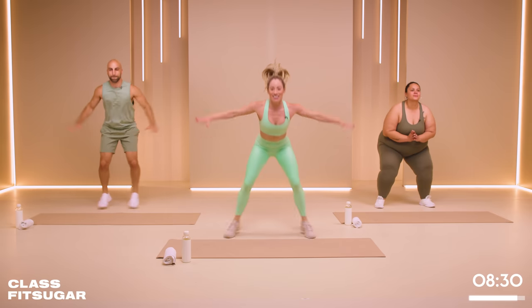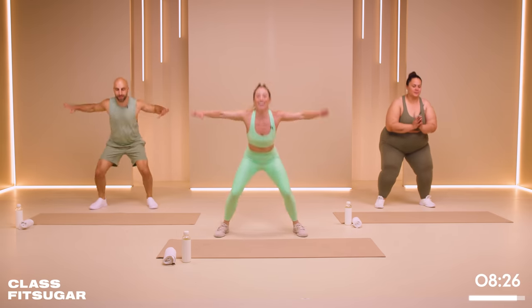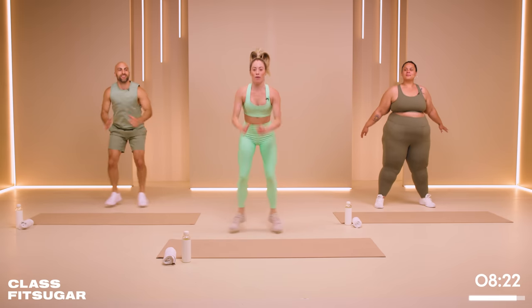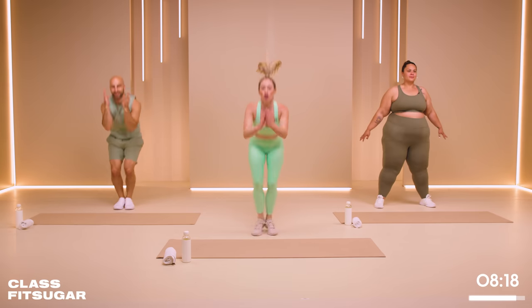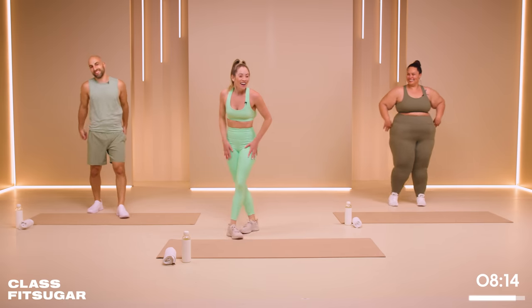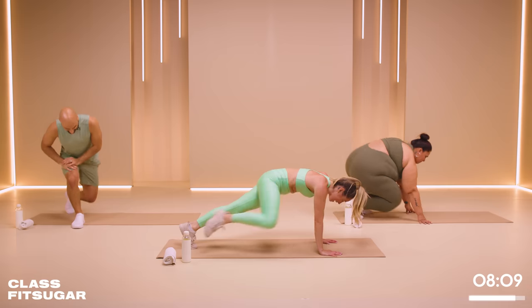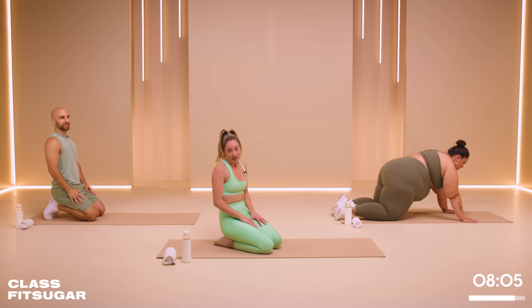Starting with a bang today — we've only got 10 minutes to get it in. 10 more seconds. Good job. And rest. We're going to come down to the floor. Find a plank. Bring the knee to the outside of the elbow — the Spiderman planks. You've got 10 more seconds of rest, 20 seconds of rest between each exercise.